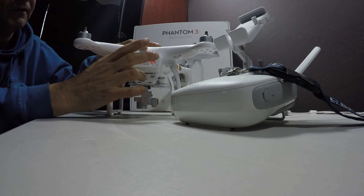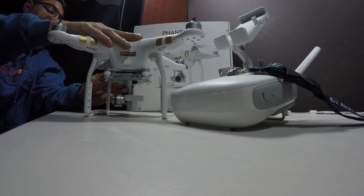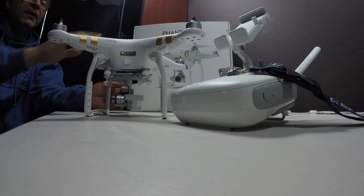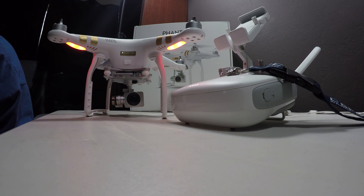Let's turn it back on again. We'll show you what the camera looks like when we're doing that. Turn this back on, then we'll turn the remote controller on as well. And it looks like we're ready to fly — we'll test it out now and see how it goes.